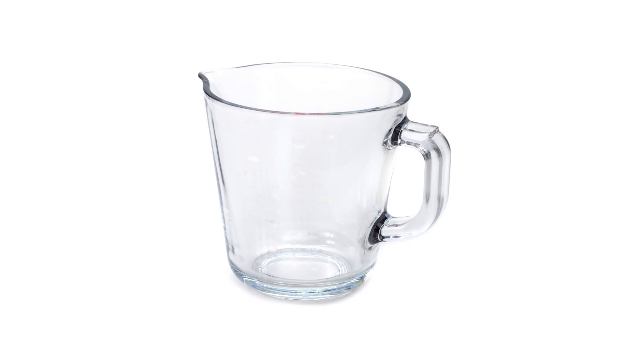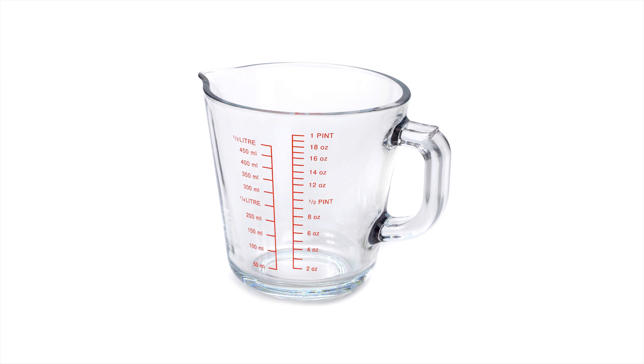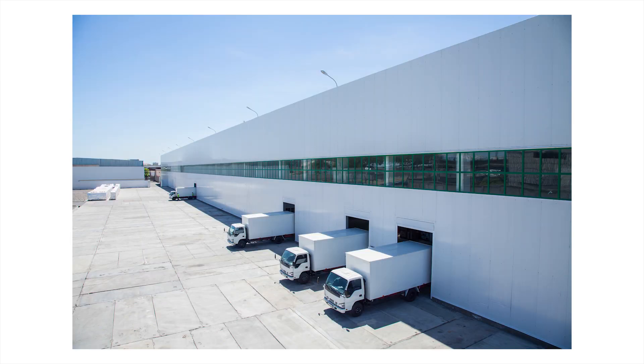Step five. A final polish and the marks on the item are added. If it's a jug, that'll need measurements along the side. And then it's ready to be packed and sent to the shops.